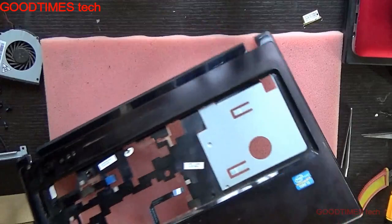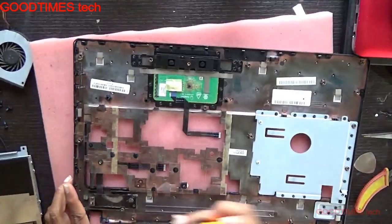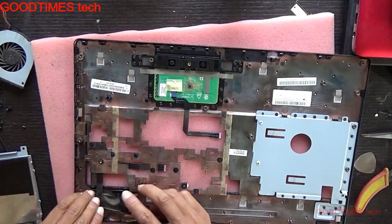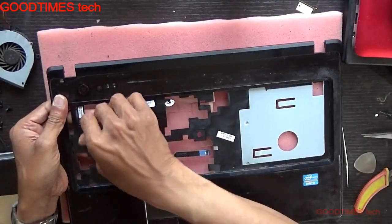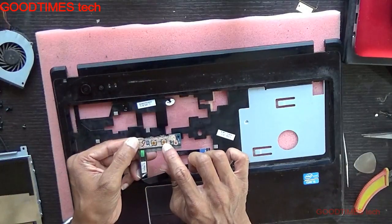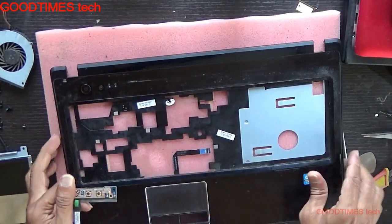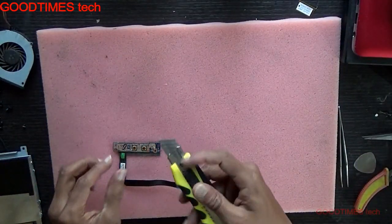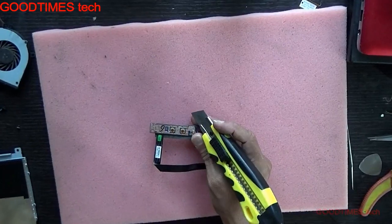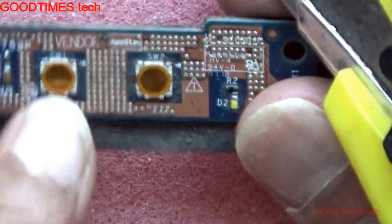As we have seen, there is some problem with the power switch itself. We will check it and clean it. This is the power switch and this one is the recovery switch. For cleaning the power switch we need to check the metal dot here — this is the power switch contact and this one is the recovery switch.